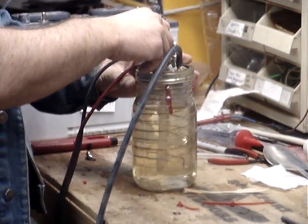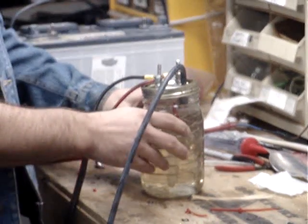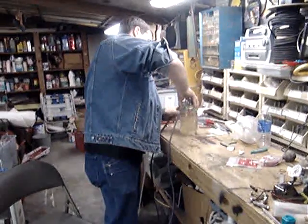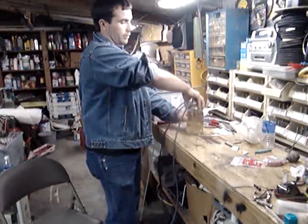I've got it sitting in this mixture of water and baking soda — just filtered or distilled water with about a tablespoon of baking soda in it. The baking soda acts as a catalyst and helps the conductivity of the water, which allows the electrolysis process to take place.